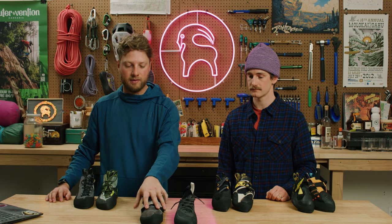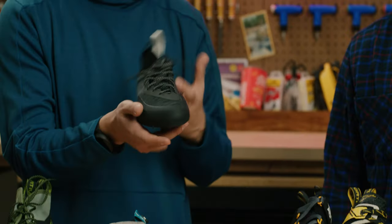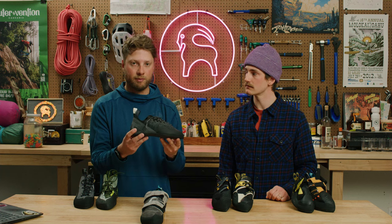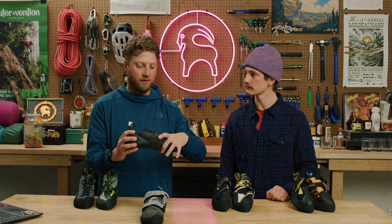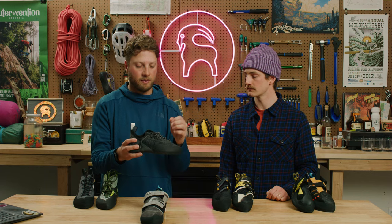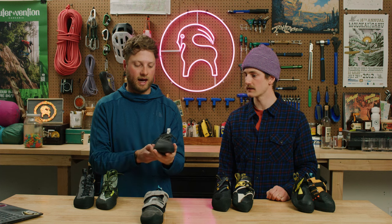We've got two models here to show you the differences in general construction. The Origin comes with a Velcro lacing system. The Momentum Lace, which is from Black Diamond, is a laced shoe and also has a knit construction design — so right out of the box it's gonna be super comfortable and mold to your foot to some degree. I really like a lace shoe because you can dial in that performance fit. If you've got a wider mid-foot or toe box, or a heel that doesn't quite fit, you can loosen up the laces in the front, tighten the middle, and wrench it down in the back to get that custom fit.